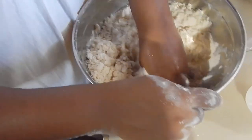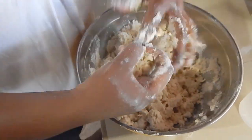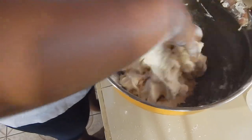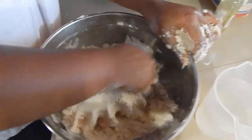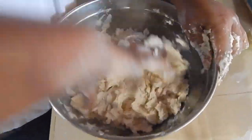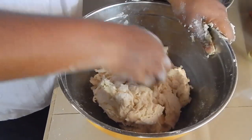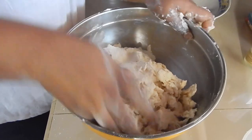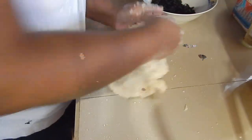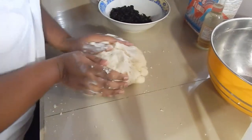Kavita doesn't work with measurements the way I do — she's a real professional. You want to have a firm, tough dough; you don't want it to be too soft. It must be really firm so you can transfer it to your surface and work with it, because it's going to be a little harder to knead in a bowl — it's much easier to work with on a countertop.